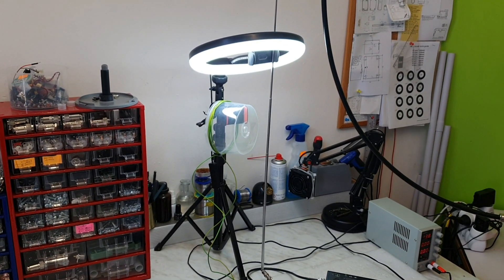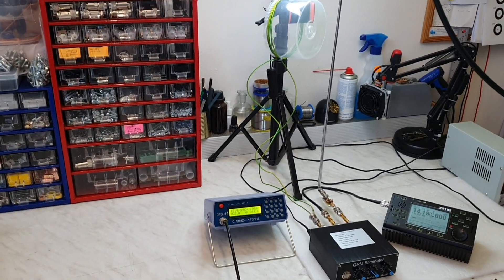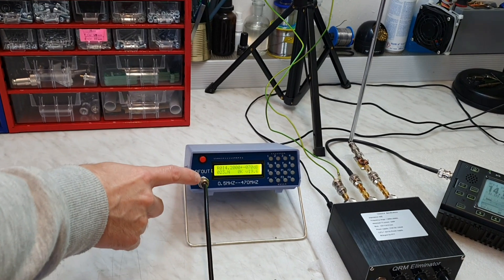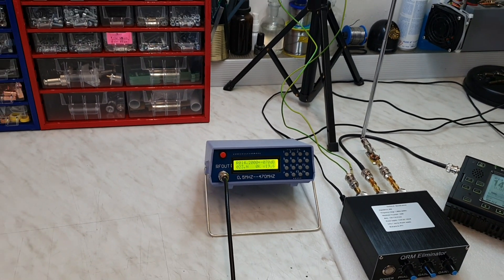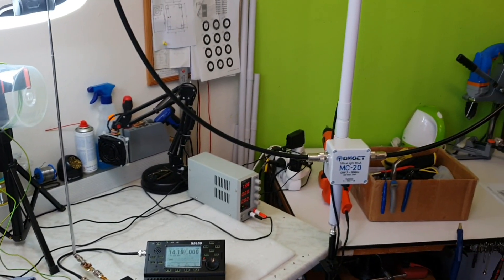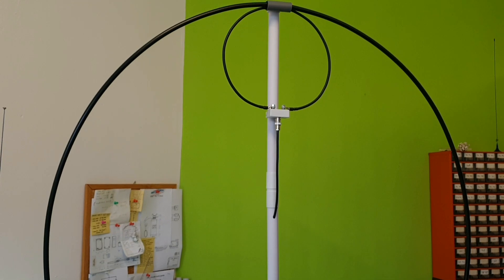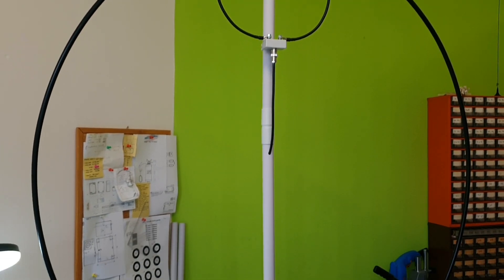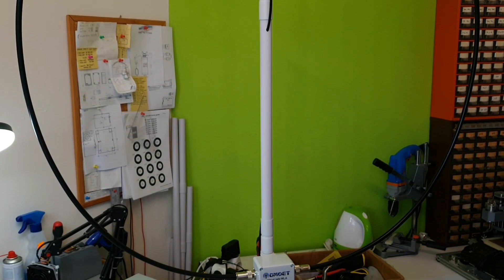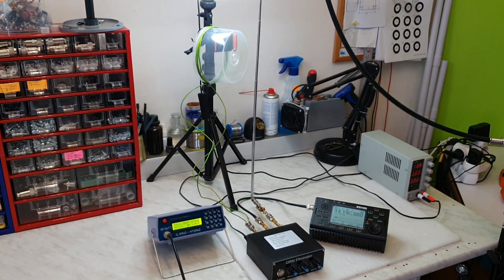As the wanted signal, I will use the DCS signal generator here, and this generator will be connected to the magnetic loop antenna on the side. So this magnetic loop will be like a transmitting antenna with the wanted signal which I would like to pick up on the main antenna.